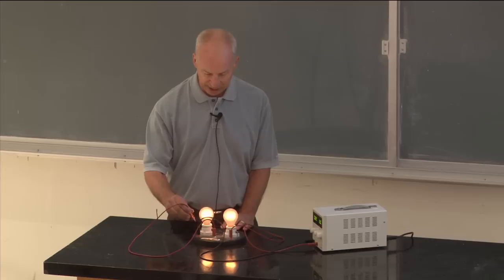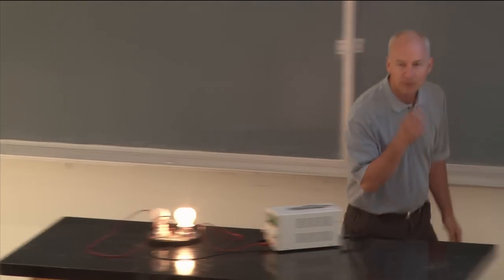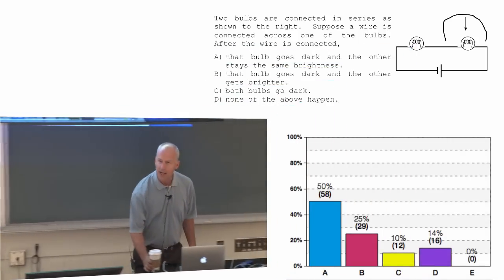So what happens to the other one is kind of the open question right now. So what happened to the other one? Why did it get brighter?